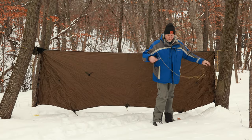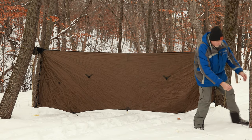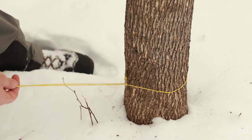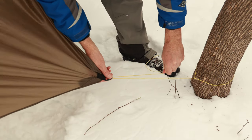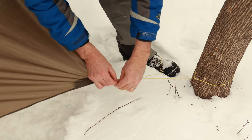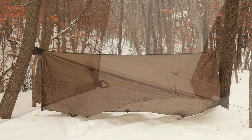I did a video on this a couple months ago if you want to check it out, but all it is is a piece of cordage that is 10 to 12 feet in length, or three to four meters, with a loop on one end. You wrap it around a tree or some type of vegetation and attach it to the tarp. It is that simple but very effective.